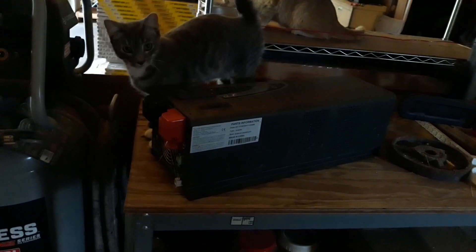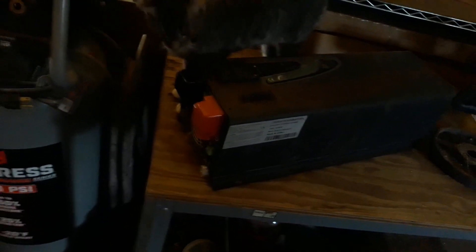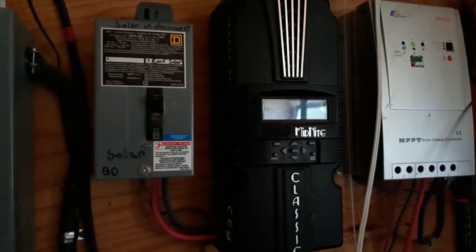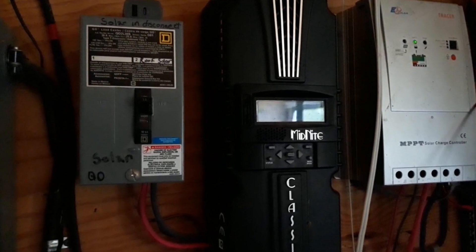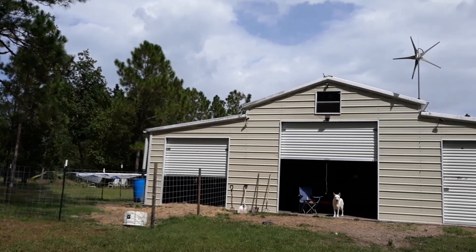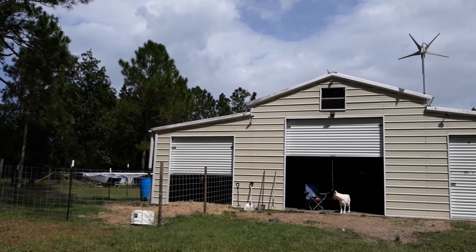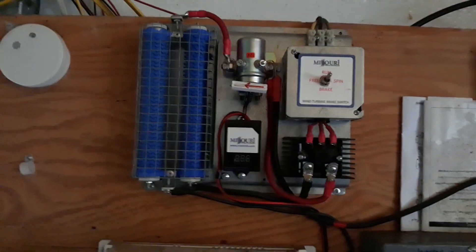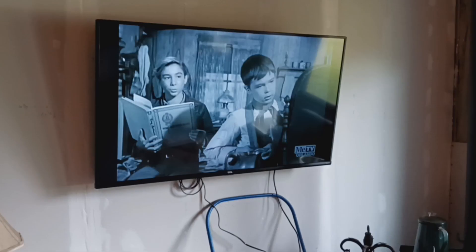I went from the modified sine wave inverter to this big boy — pure sine wave. It worked great for maybe a year and a half, two years, but it was loud, hot, and inefficient. I also added the Midnight Solar Classic and upgraded from 100 watts to 250 watts of solar panels. Then I added wind into the mix, because typically when it's sunny the solar takes care of it, but when the sun's not out in Florida you tend to have nice wind. Both systems combined run my freezer, refrigerator, coffee pot — you name it.